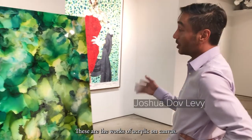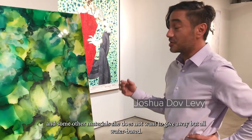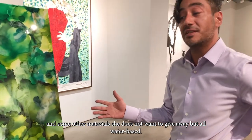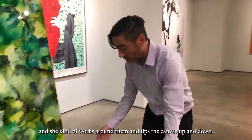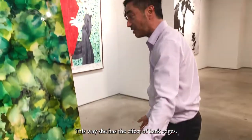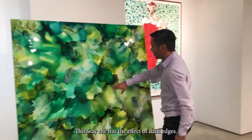These are works of acrylic on canvas, and she uses other materials she doesn't want to give away, but all water-based. With these works, she works on them on the ground and kind of works around them, tilting the canvas up and down. This way she gets the effect on the dark edges.